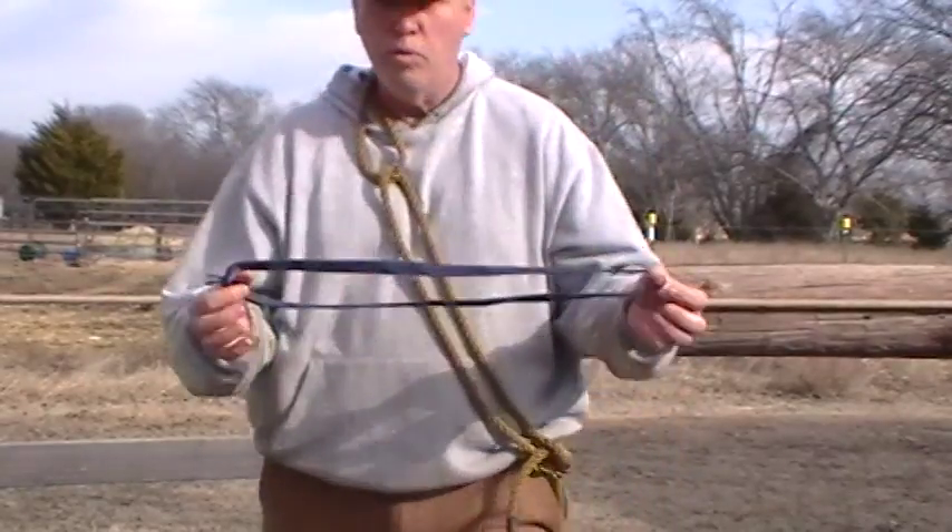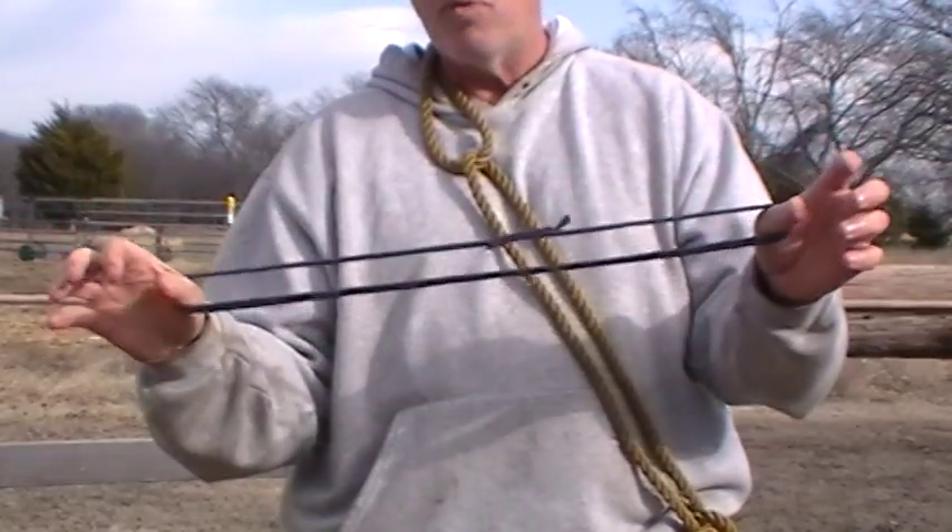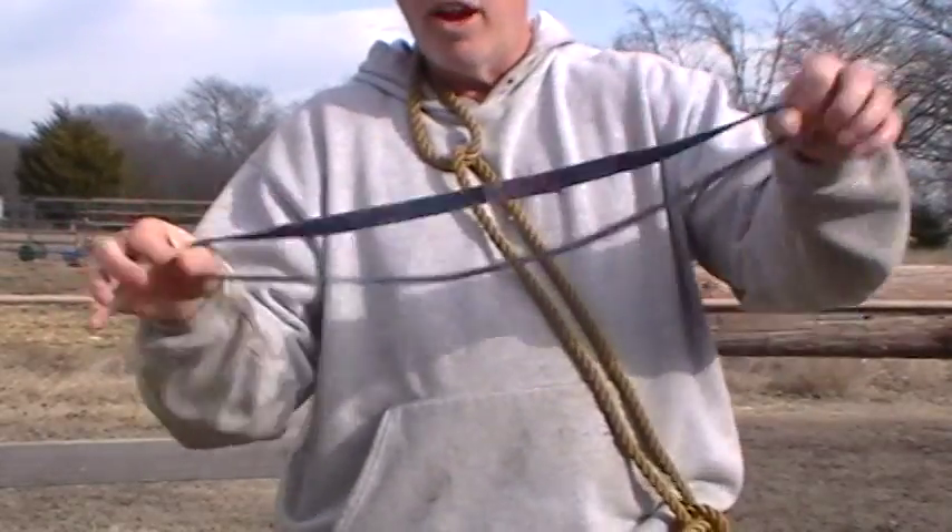Obviously, if you have a loop with webbing that's already sewn and stitched, you don't need a water knot. But if you have a straight piece of webbing, you'd make a water knot to create a loop.